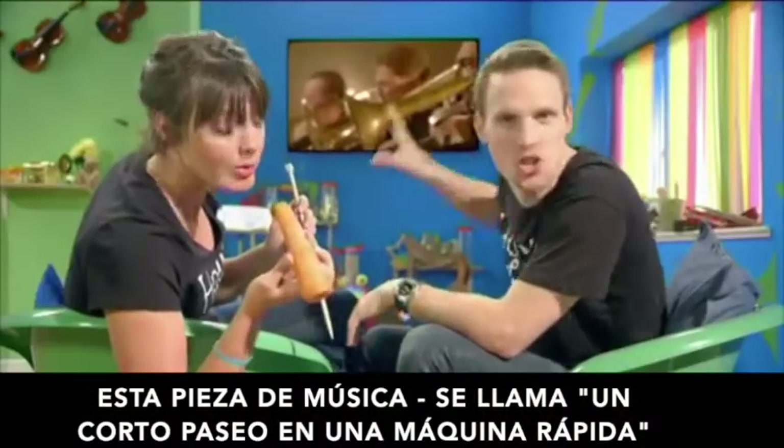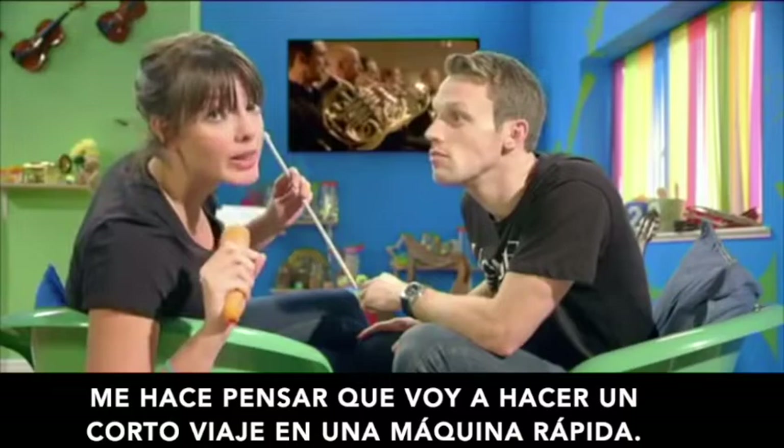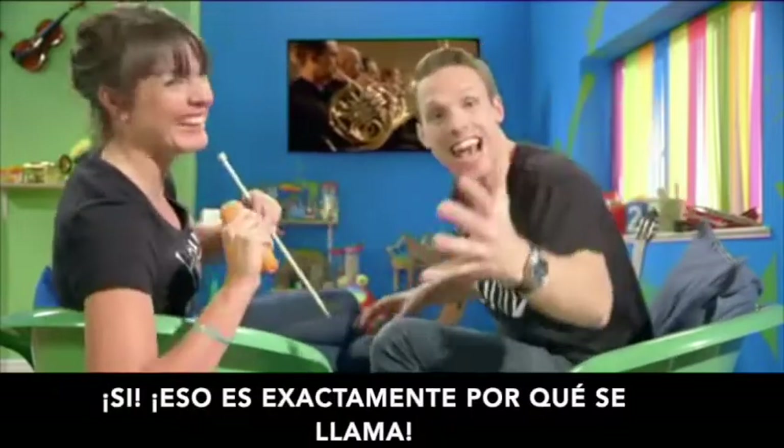This piece of music is called 'A Short Ride in a Fast Machine.' What does it make you think of? It makes me think that I'm going on a short ride in a fast machine. Yes, that's exactly why it's called that.